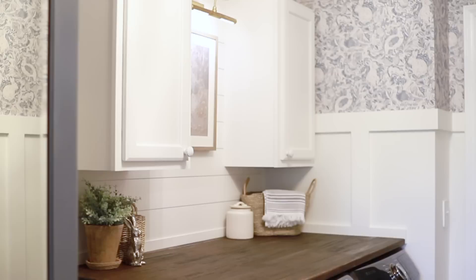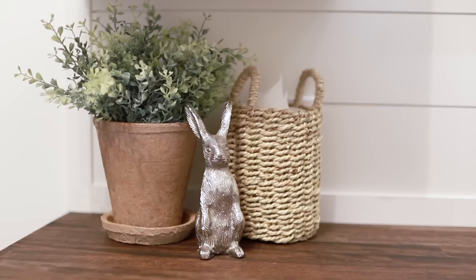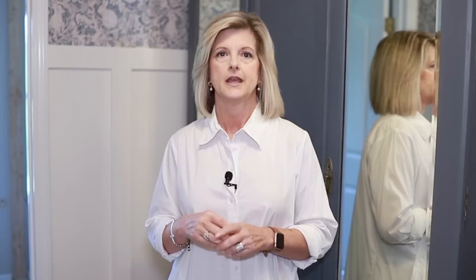Some of the other accessories are also from Target, and I'll put a link in the description. This basket houses my towels. This cute little jar is filled with special yummies for Emma and Molly. In this taller basket I've just put in my dryer sheets, so it's cute and functional. I already had the greenery and, of course, the sweet little bunny. For the rug, I didn't want any color or pattern, but the jute gives enough texture, and to me it's the right length. I found this one at Target as well.